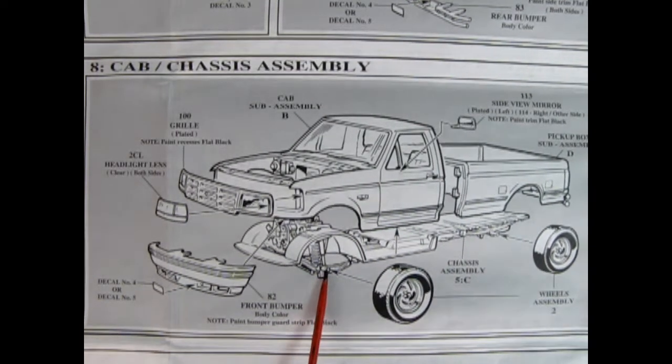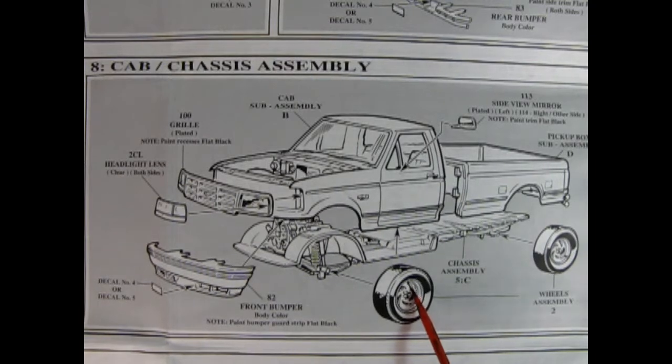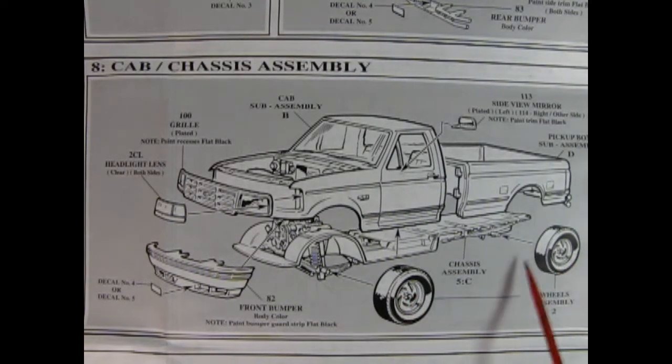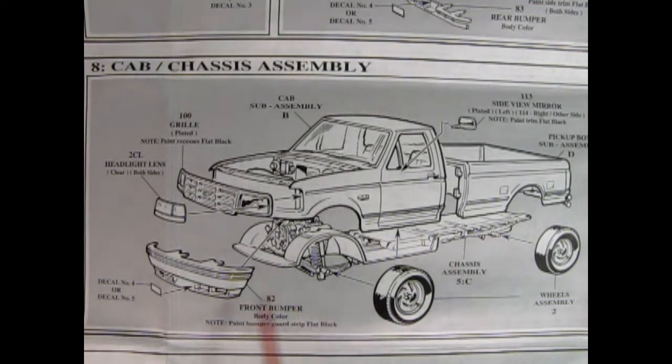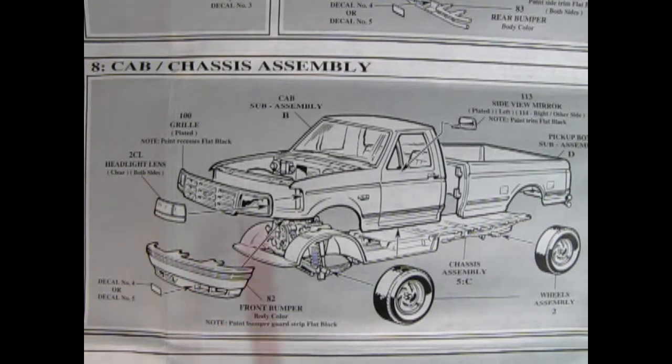Then we've got our side view mirrors, and our wheels will go onto those axle pins. Remember, just use a little cement in here — try not to get any on the wheel backs. Now you can see that the wheels are a little bit directional, so as it's rolling forward, these are sort of scooping in that direction, not windmilling backwards. There's the front bumper going on and our grill, and then our headlights go into the grill.